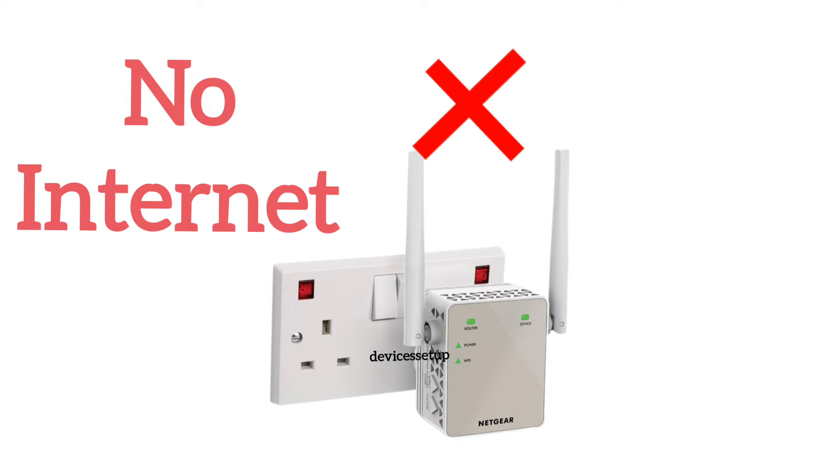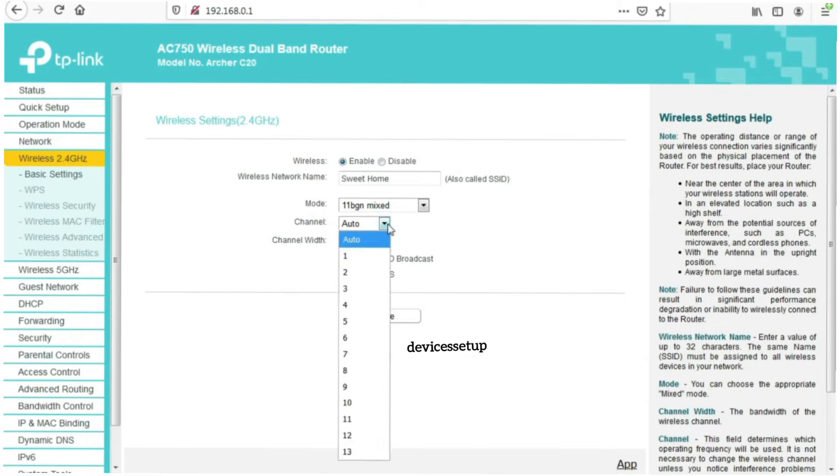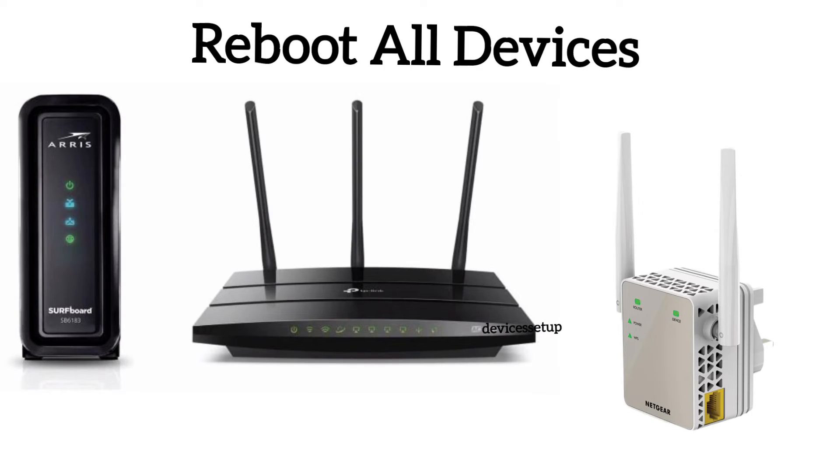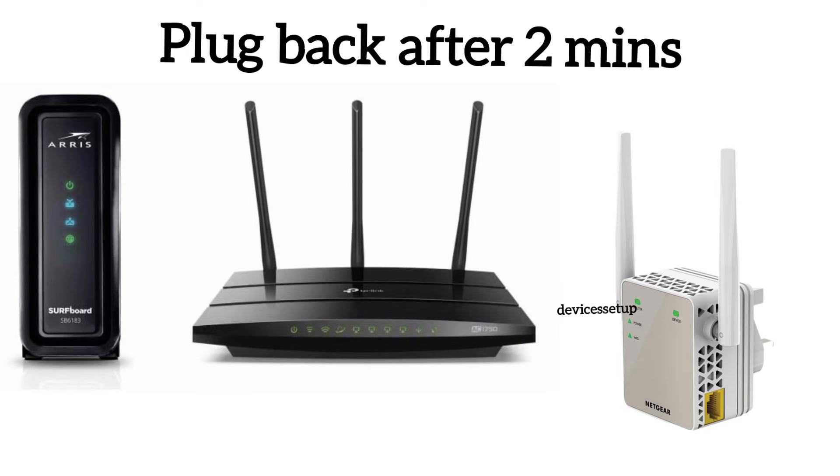After setting it up again, if the extender still says no internet, then we recommend you log in to your router and change the 2.4 GHz channels. You can change them to 1, 6, or 11. Also, reboot your modem, router, and extender by unplugging all these devices from power for around two minutes and then plugging them back again.